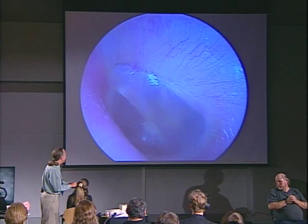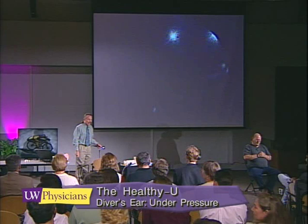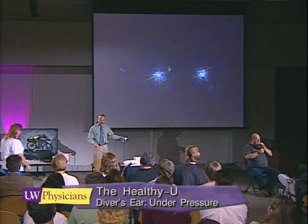Plug your nose and pressurize your middle ear — watch the eardrum now. What she just did is move some pressure into the eardrum. As you plug your nose and blow, air goes up that Eustachian tube and into the middle ear.